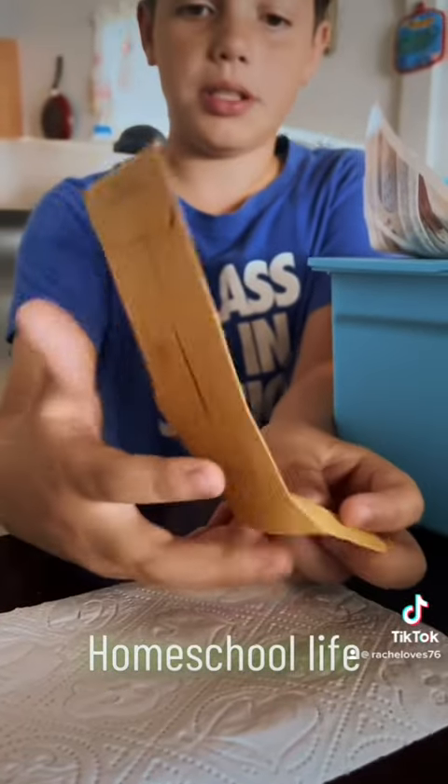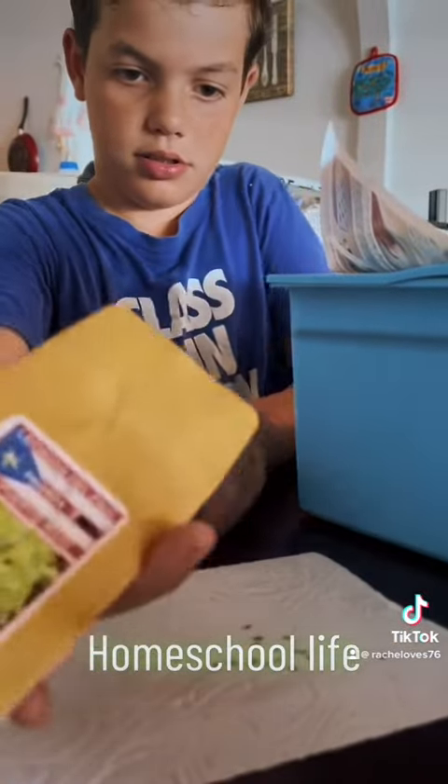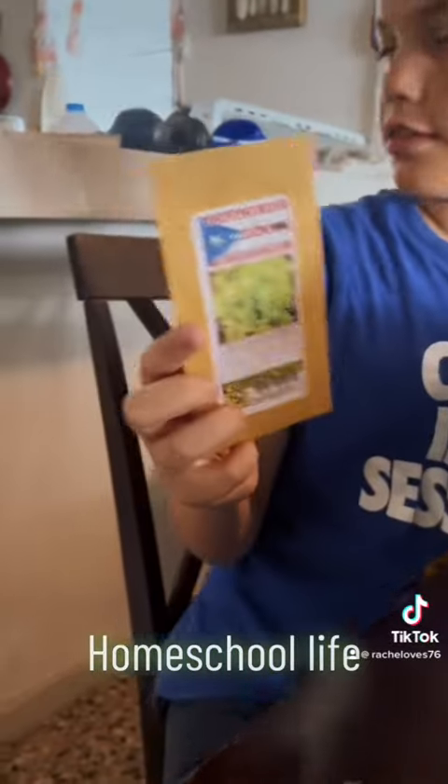I'm just going to do it after we printed this. So you're going to put the seeds on. What kind of seeds are those? Lettuce. Okay, you can just grab those at Walmart.